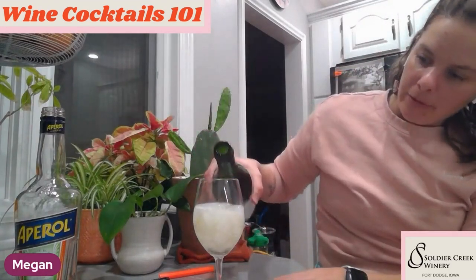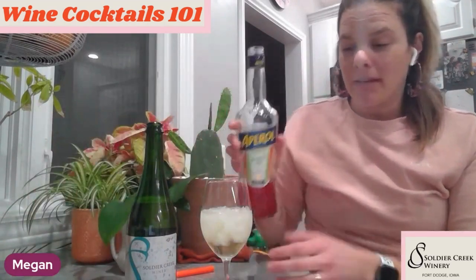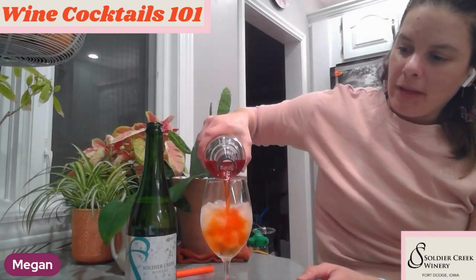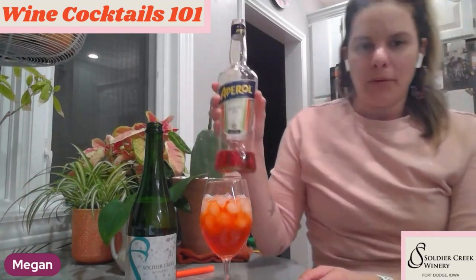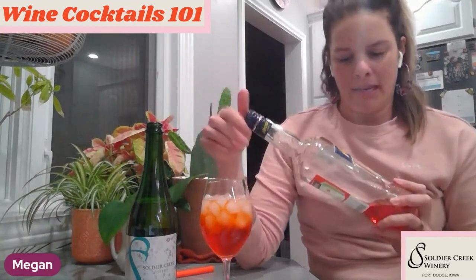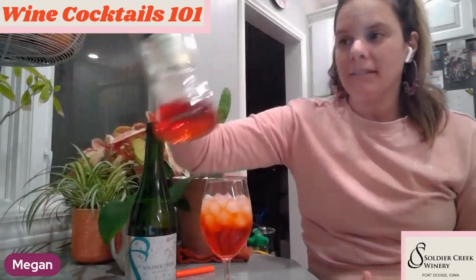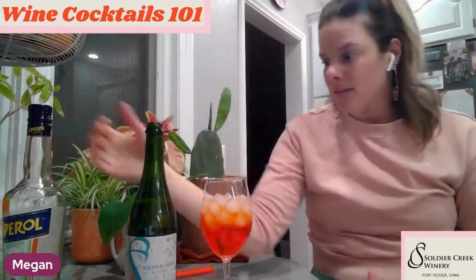So our Blanc de Blanc — if you've not had this, this is a sweeter bubbly white, and it's very aromatic with a lot of tropical fruit flavor, which would go really nicely with your Aperol. And so you fill the rest with Aperol. Look at that color — I love this one. The Aperol is a really low alcohol — it's just 11%. So again, it's an aperitif because it's low alcohol. The Blanc de Blanc is similar — 12.3%. So really this isn't that much. This is like drinking a glass of wine, but over ice.